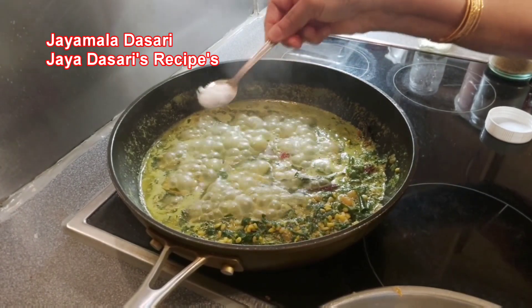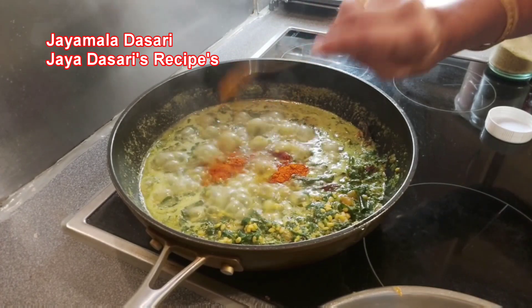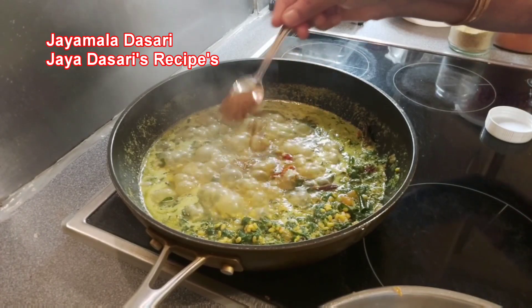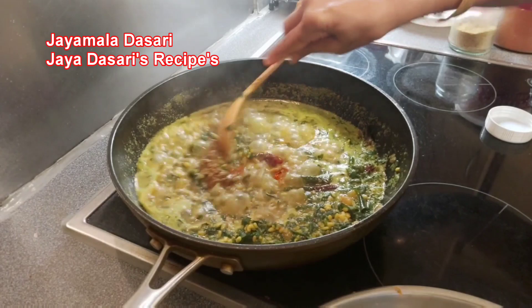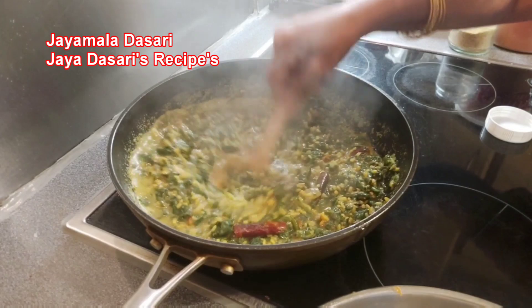It's been 10 minutes. Now add the spices: salt to taste — about 1 teaspoon salt, 1 teaspoon chili powder, 1 teaspoon coriander powder, 1 teaspoon cumin powder, and 1 teaspoon garam masala. Mix all these spices well. Cover and cook for another 5 more minutes.